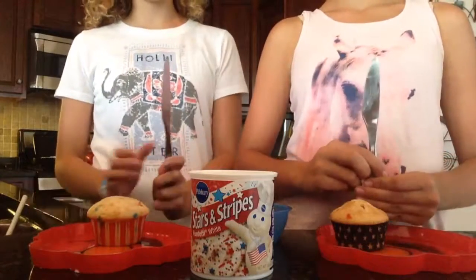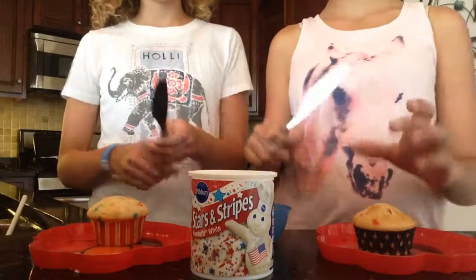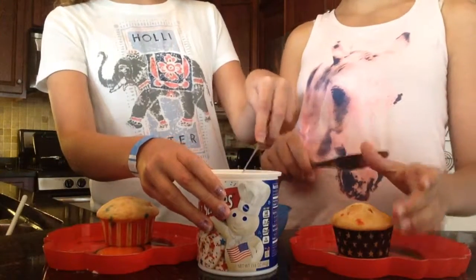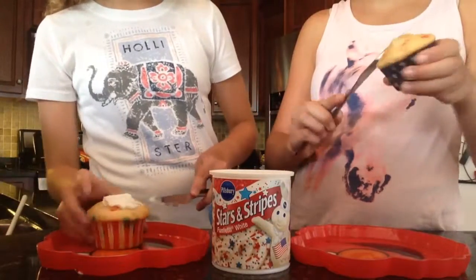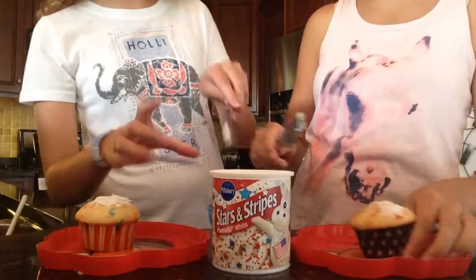We are going to use a butter knife to frost them. Just take a little bit and kind of spread it over the top of the cupcake. Make sure you portion yourself so you don't take too much. Start with a little and kind of spread it over the cupcake like so.